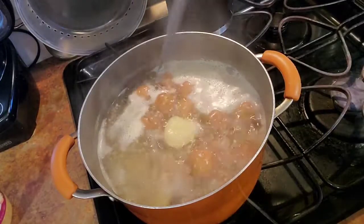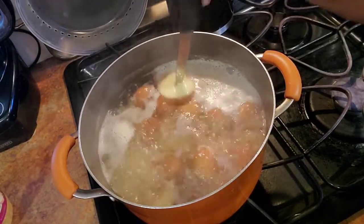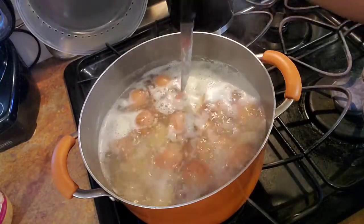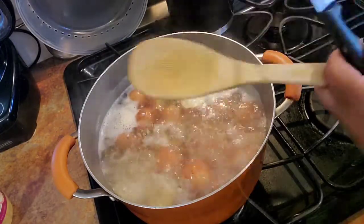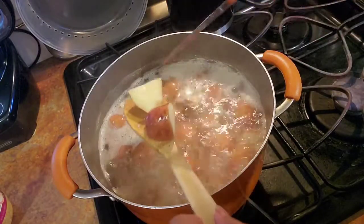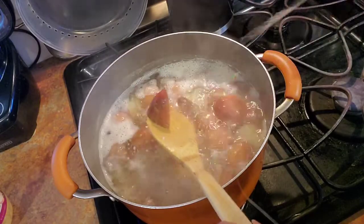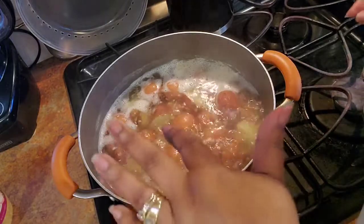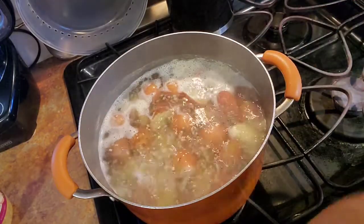The potatoes are done — you just go in there and it slides right off the fork. Look how easy I'm going through that. I'm sorry for the noise in the background. You just look at how easy it is — that's what you want. I'm going to drain these and then keep everything right here in this pot and mix everything up.